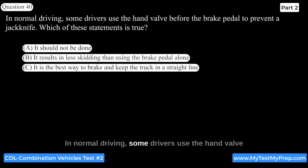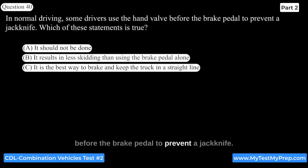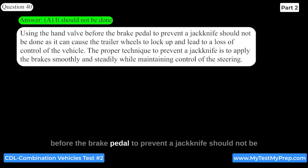In normal driving, using the hand valve before the brake pedal to prevent a jackknife should not be done, as it can cause the trailer wheels to lock up and lead to a loss of control of the vehicle. The proper technique to prevent a jackknife is to apply the brake smoothly and steadily while maintaining control of the steering.